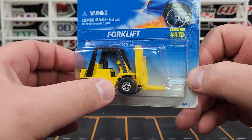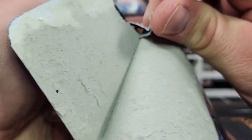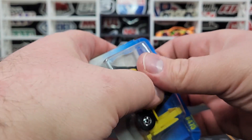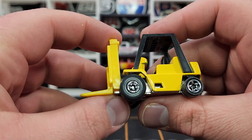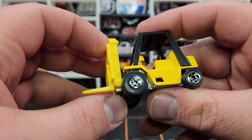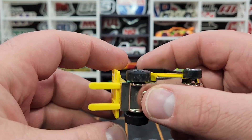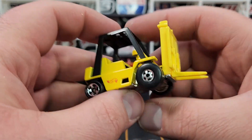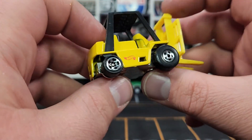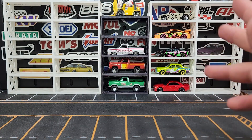The forklift — I had the five-spoke version in the front but not with the black wall, so now I have this one with the black wall. It has a little bit of tilt on the front — there's some play in the plastic parts, and it does lift up a little bit. Metal base, China base. This was originally a Caterpillar forklift with the CAT logo, which was retooled and is now gone.